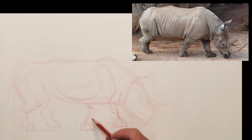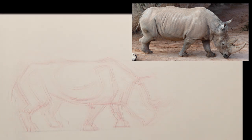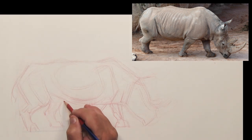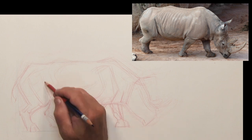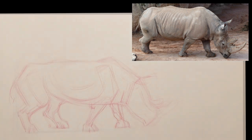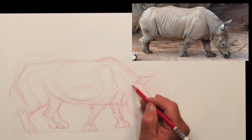You may notice that I draw the animal a little bit thinner than the photograph because I'm going to keep comparing the proportions and add that weight a little bit more as I fiddle around with the legs to get those the right size, considering they're so thin in comparison to the entire big bulk of this rhinoceros.